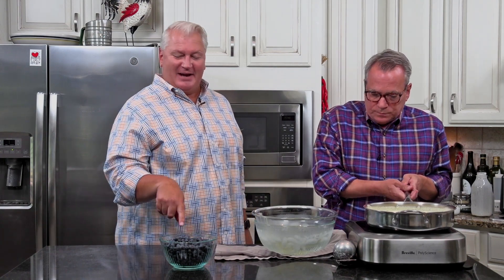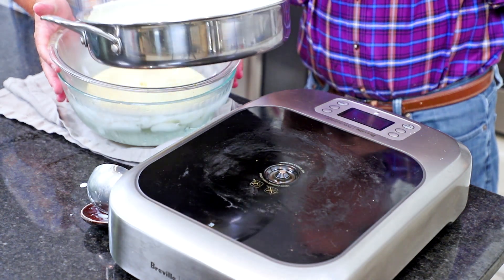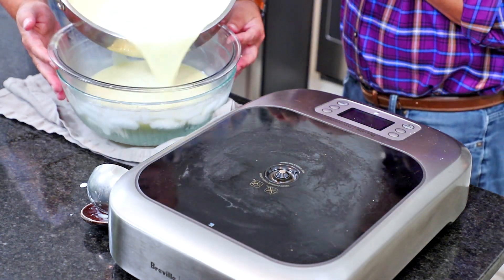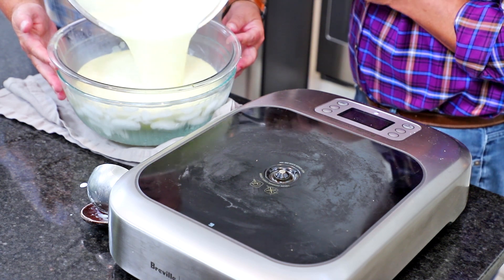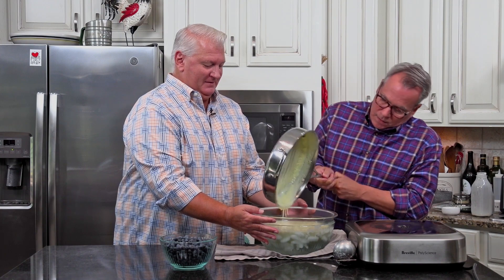Now you may be wondering — I thought you were making blueberry ice cream. The blueberries are coming! We've got this over our ice bath. You can even stick it in the fridge to expedite the cooling. But you want to let this completely cool before we add the blueberries and then we put it into the ice cream maker.